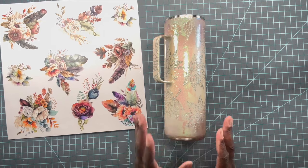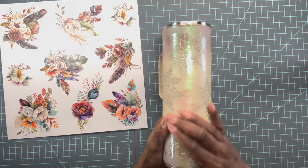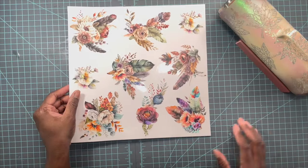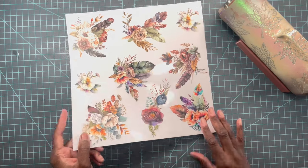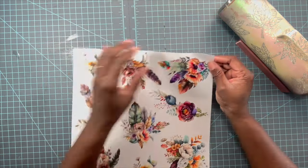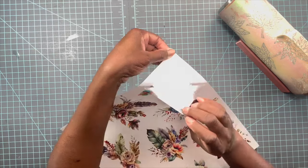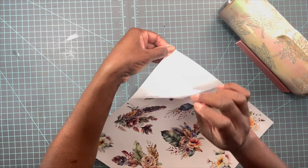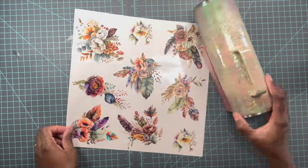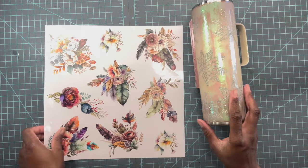Let's get into the decal process, which is my favorite part! I gave this a good coat of epoxy to make sure everything was nicely sealed, and I'm really happy with the progress so far. I have this beautiful sheet of fall florals from Gracefully Created — I'm so excited to use these. The florals have clear outer edges, but the detail has a white background so you can apply them on any surface. I'm going to take my time and fill in some of the empty spaces to make it really pretty.